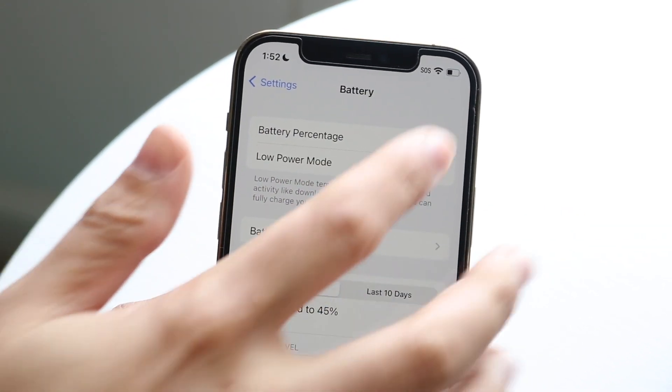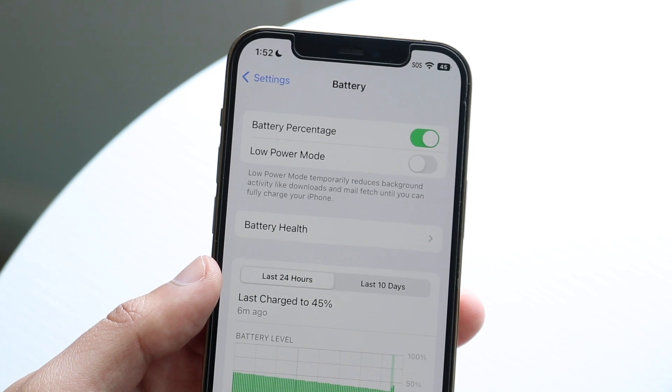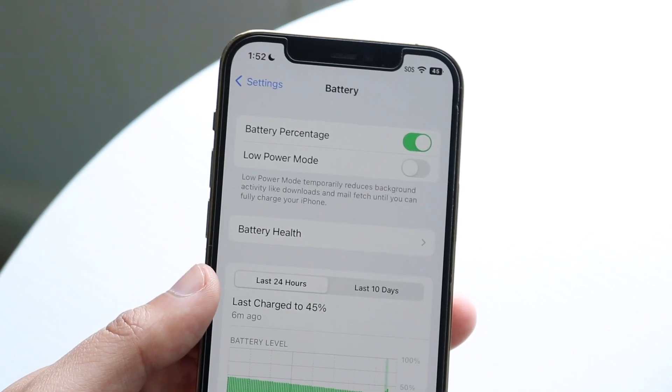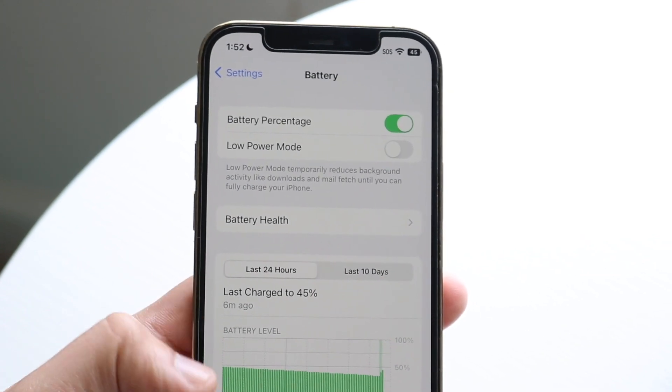If I enable it, it tells me I have 40-something percent but it gives me the full battery icon. I kind of wish it wasn't like that, but I guess it makes the text always visible. That's pretty much how to do it.